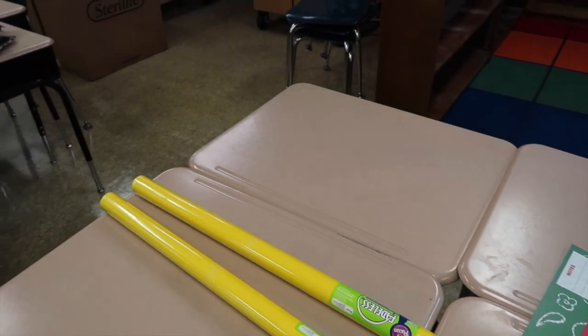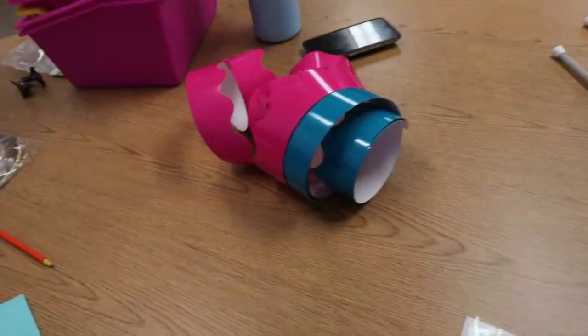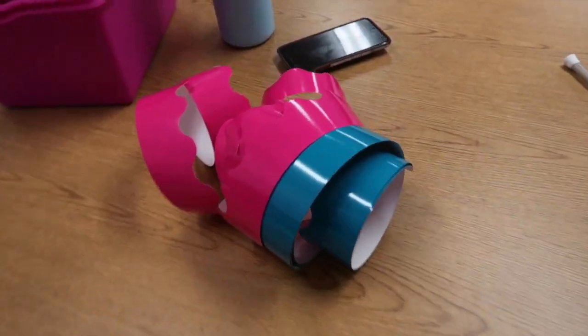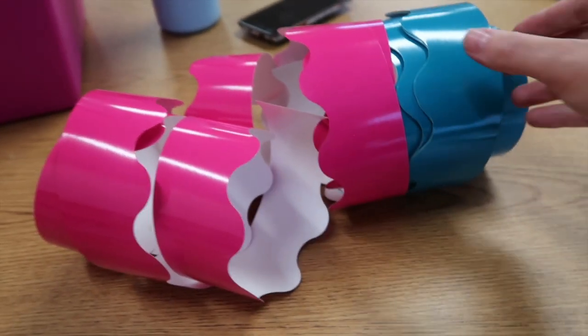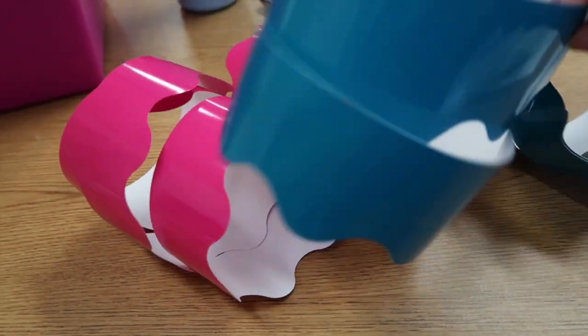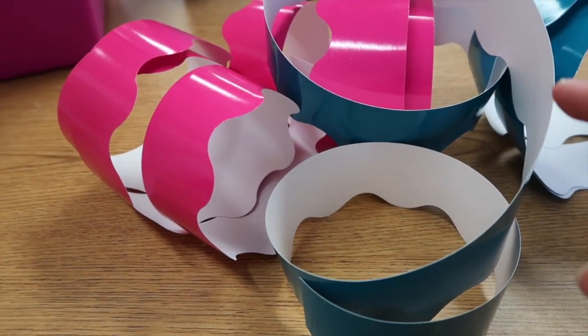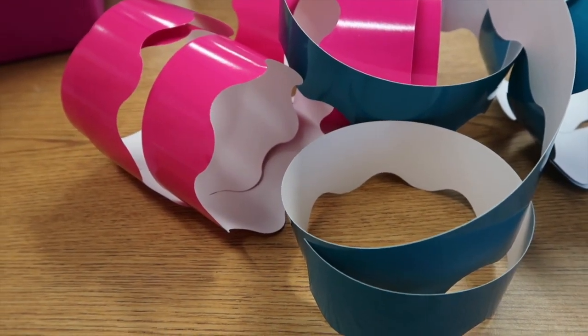I think I'm going to do my outside board first and then I will show you when I'm complete. I've never worked with this kind of border before that's completely on a roll. So what I did is I measured the long side and I cut all of these the same. And then I'm going to tape the pink to the back of the blue and then just staple them up there together.